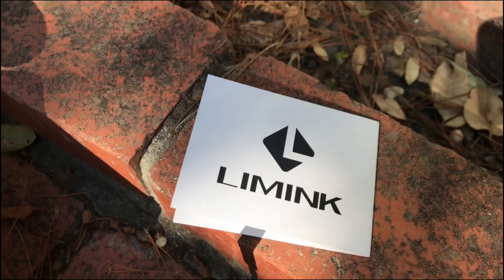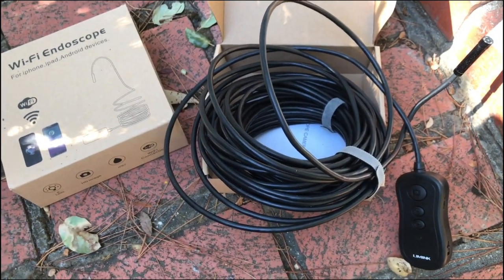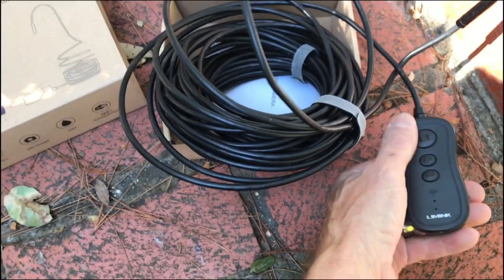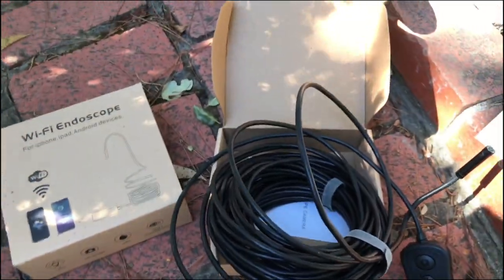The lens is right there in the middle surrounded by LEDs to provide forward illumination. It's made by that company Limic, and it broadcasts to your iPhone or your cell phone in a live picture. You can also take video.